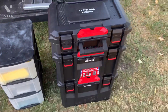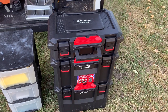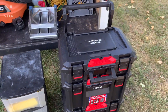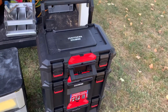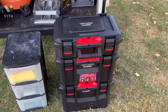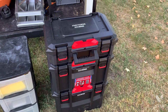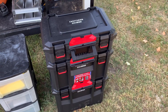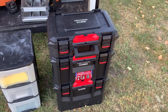So my latest purchase is this Craftsman Trade Stack. It's the upgraded version from the Craftsman Versa Stack. In this video I'm not necessarily saying that the Trade Stack is the best mobile toolbox system — I'm just saying that any mobile toolbox system is a great storage solution for a mobile detailer. There's a DeWalt ToughSystem, the Milwaukee Packout, and Ridgid has one too. They're all good systems.